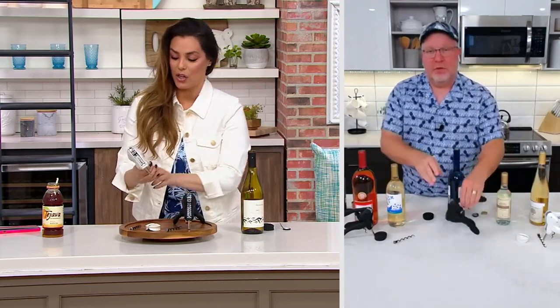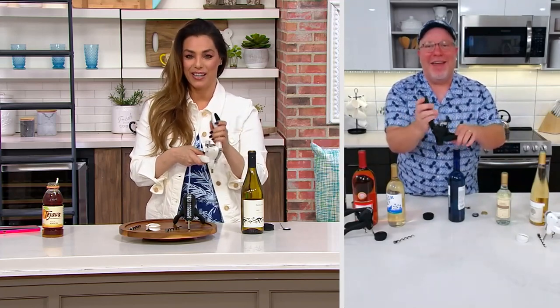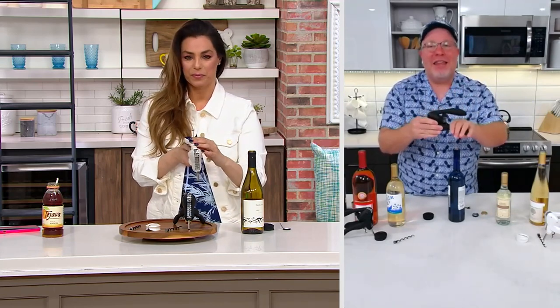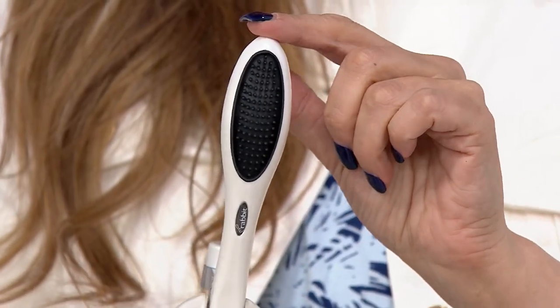It has these great soft grips right here, which give you a lot of nice leverage too. And I love that the black is a matte finish, but the white is a pearlized — it really is beautiful, looks like mother of pearl to me.